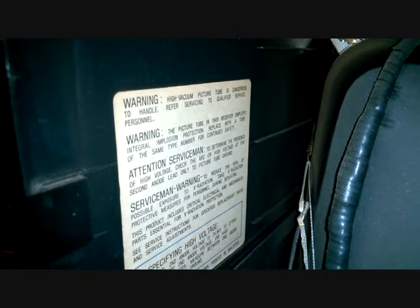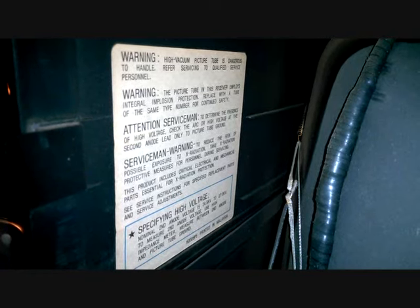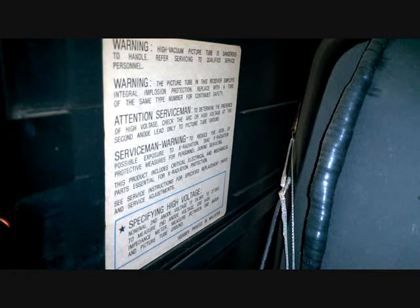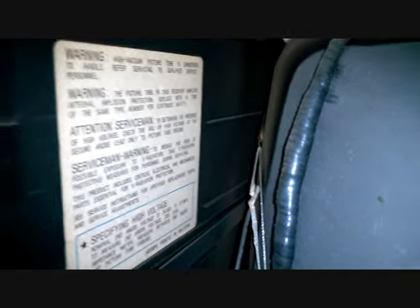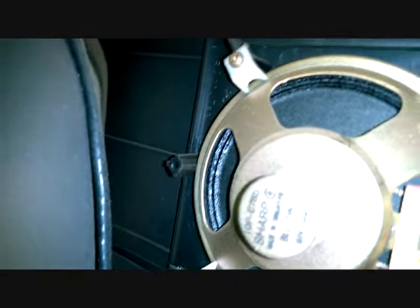There's a warning label. I hope that helps. I don't think anyone's recorded any of this. Here's the speaker — right there, if you ever want a replacement speaker.